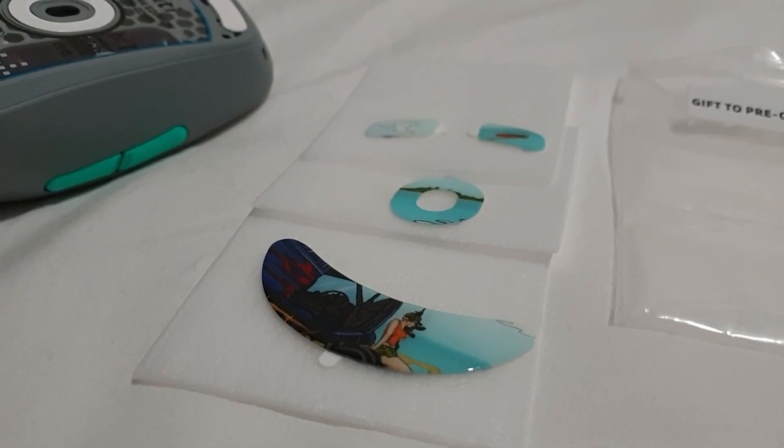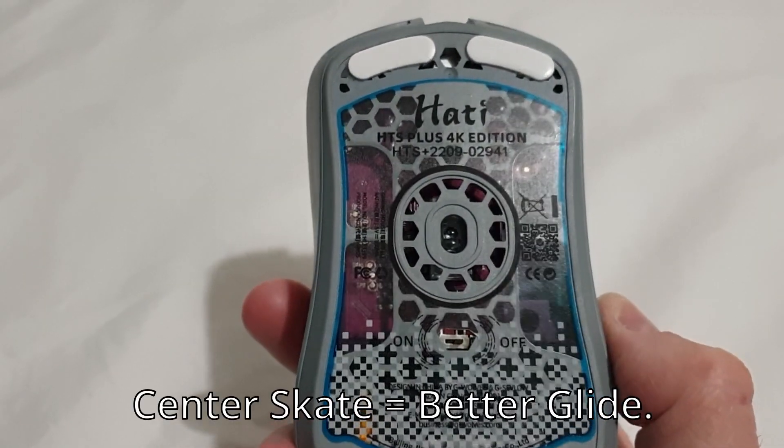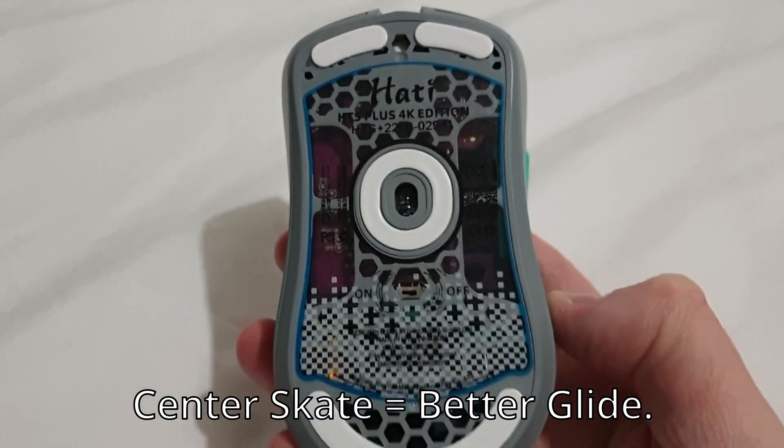If you want to try glass skates, go for them, but I just recommend staying with PTFE. Glass is known to slow down over time. I recommend you use the center skate, because putting it on helps the mouse glide a lot more on your pad.